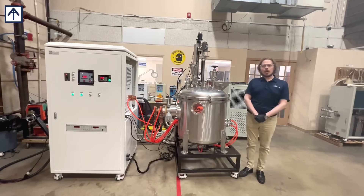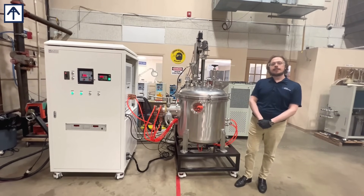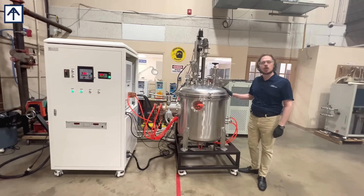Hello, this is Maxwell with ACROSS International, and we're at the ACROSS International New Jersey induction heating testing floor where we have our 10 kilogram vacuum induction melting system.